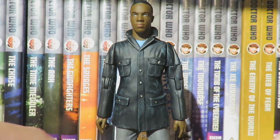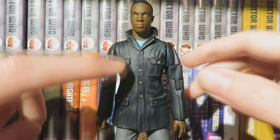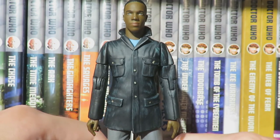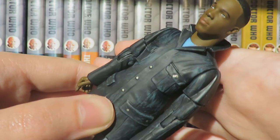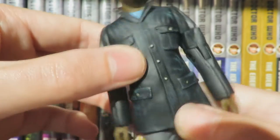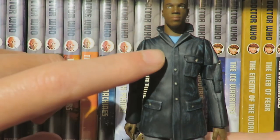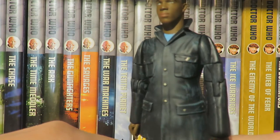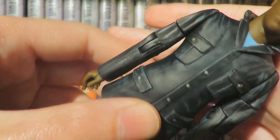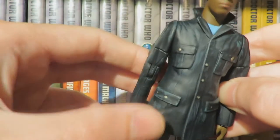Like Yaz, Ryan's costume is based on 'It Takes You Away' and uses another Primeval figure base. In the episode the jacket is unbuttoned, but because this uses a Primeval figure the jacket is done up — it's still a good close approximation. The detail is really well done: we have the blue jumper painted, the black lapels of the jacket are accurate to the episode, and the jacket has a great two-tone texture representing the wax jacket, with a black base coat and a green wash highlighting the detailing to give it that waxed effect.